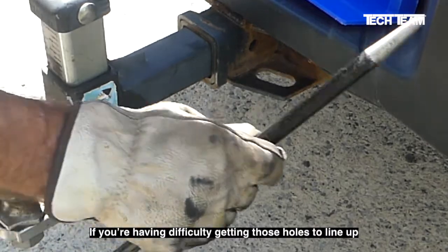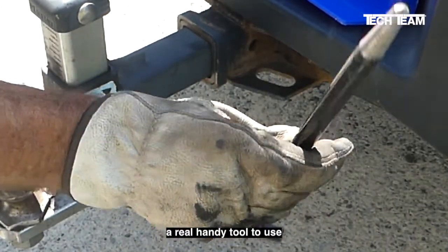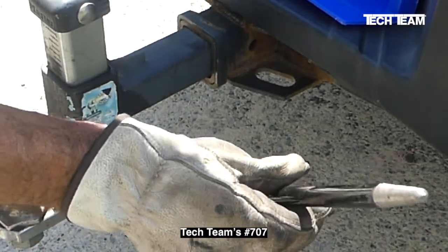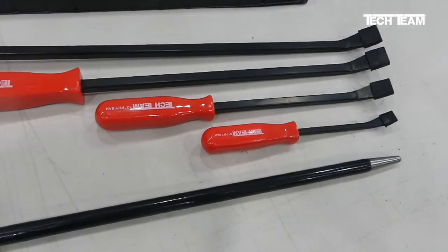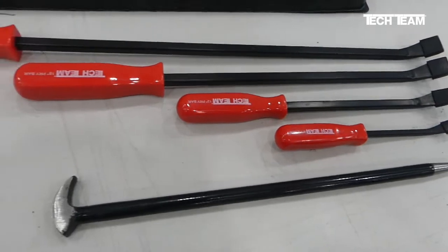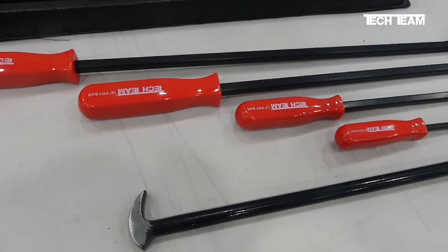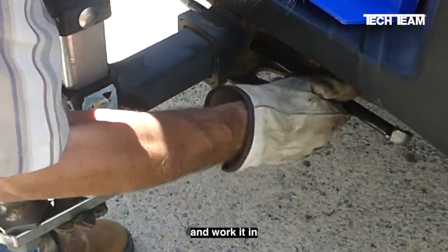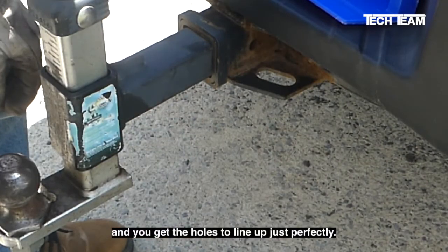If you're having difficulty getting those holes to line up, a real handy tool to use is a drift pin like this, and this oddly enough is part of Tech Team's number 707 Professional Pry Bar Set. Sometimes these things stick, and what you do is get that pin in there and work it in, and you get the holes to line up just perfectly.